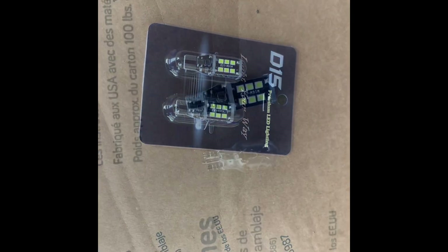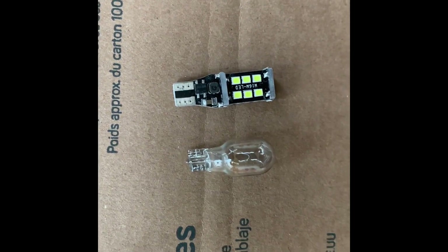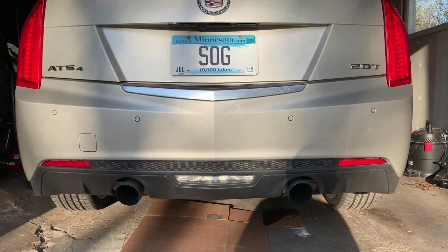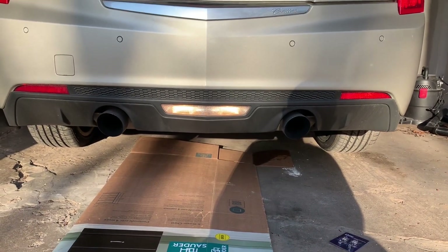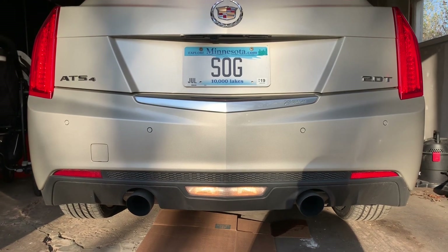We pulled out the first one and we're gonna go ahead and replace that and check out the difference. Before I install the new lights, I'm gonna do a before-and-after comparison — so here are the stock bulbs. It's pretty bright out, so I'll also show you what the new ones look like at nighttime.